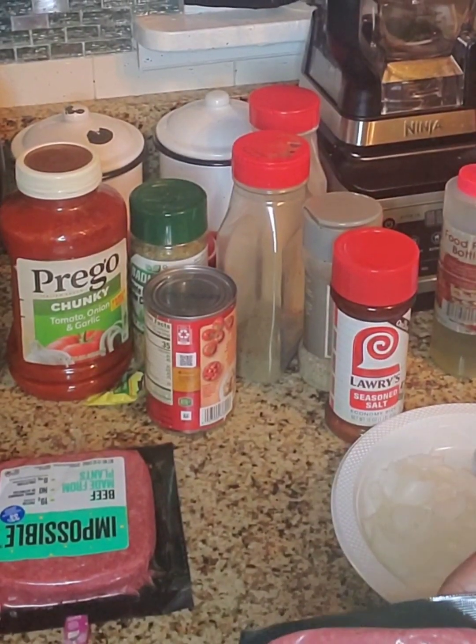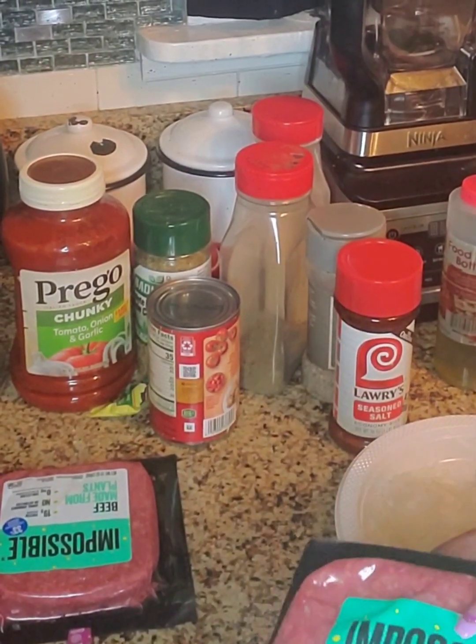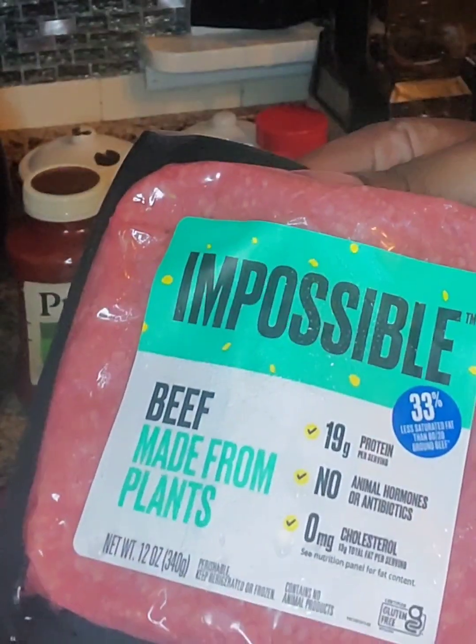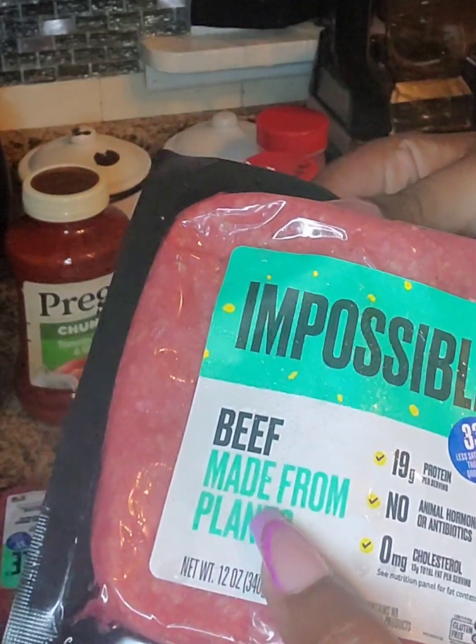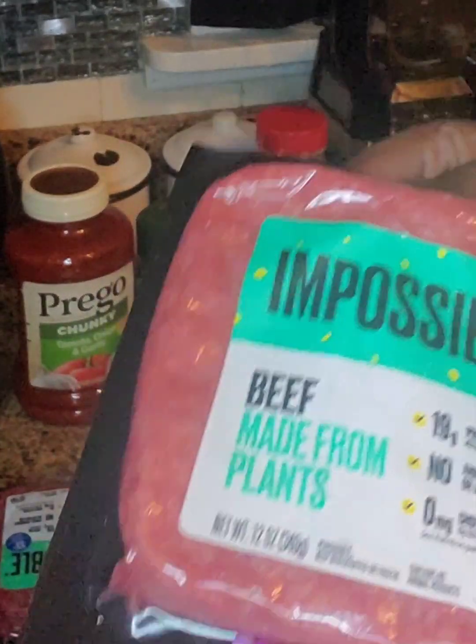My first task that I'm filming — and probably the only thing I'm going to film — is I'm going to make a baked ziti, but I'm going to use the Impossible Beef. It's made from plants only, so it's vegan.